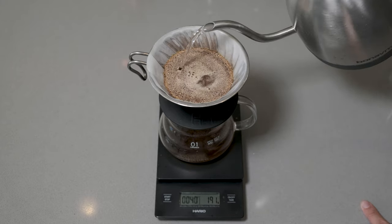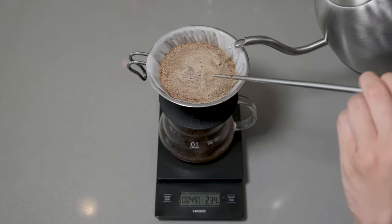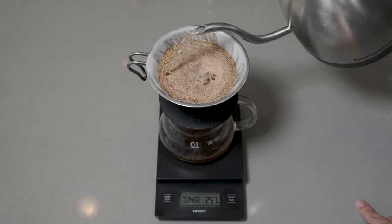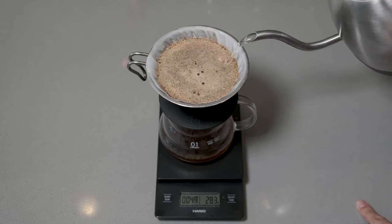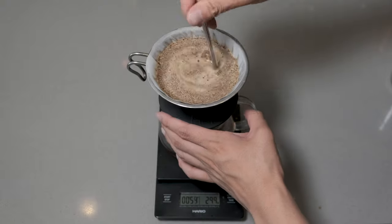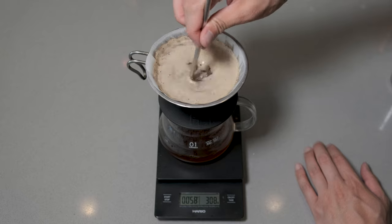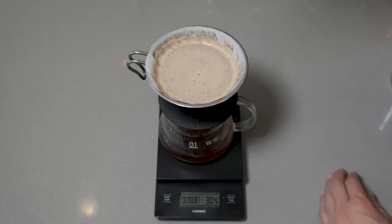We're going to pour slowly, work our way out. And because this is a coarser grind, it will lift and sit a bit more. We're going to get all the way out to the edges — 300 grams — and we're going to give it a stir.